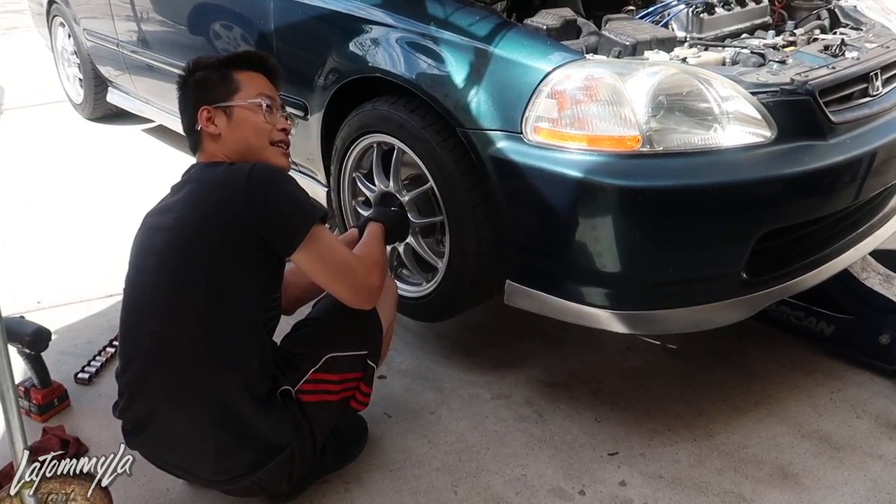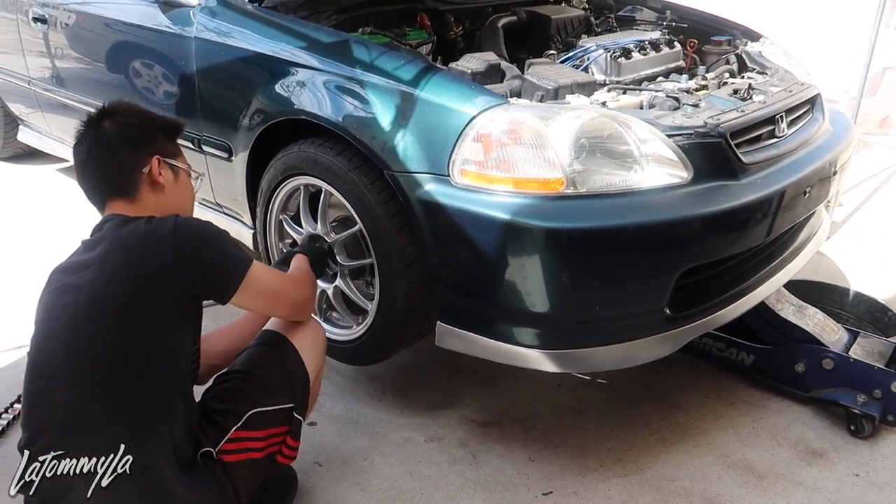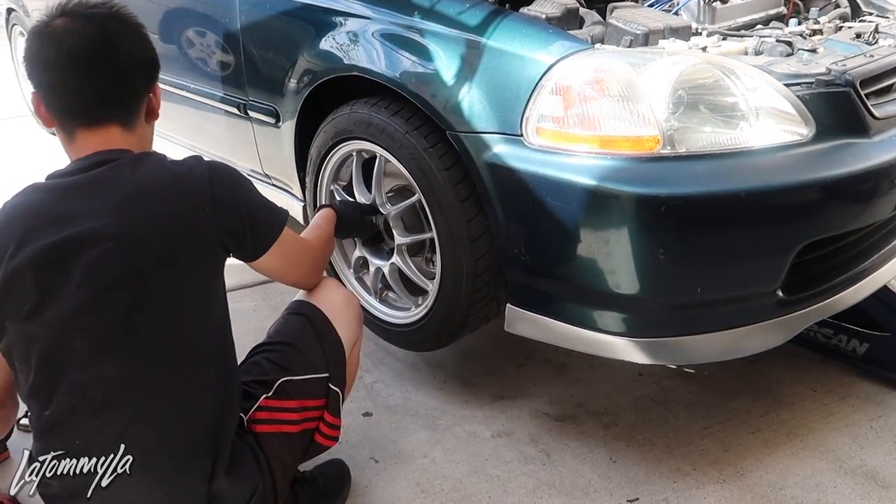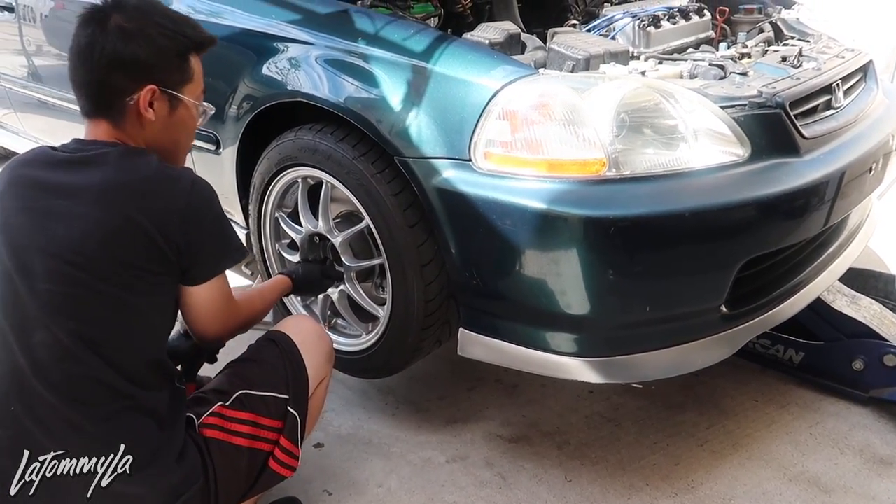I have to put my inner and outer tie rods on tomorrow, and the wheel bearings too. I thought you did the tie rods today. I was going to.